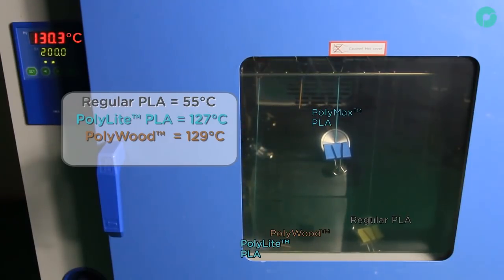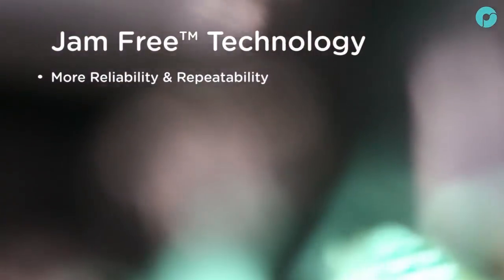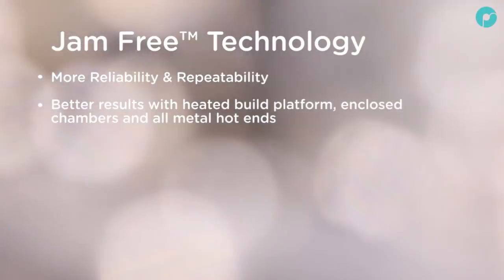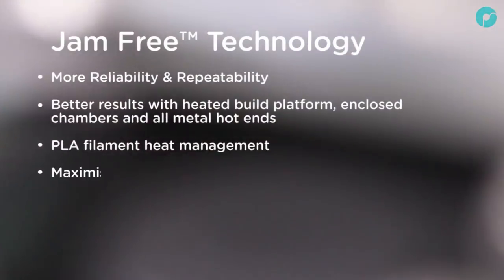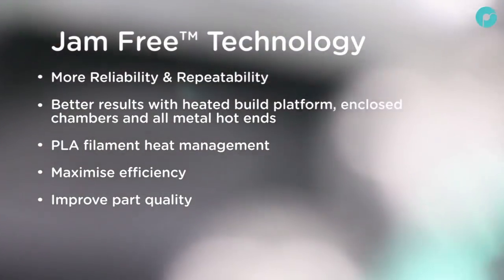The PolyMax withstands a little more temperature, not stretching until we reach 132 degrees centigrade. Jam-free technology provides more reliability and repeatability when printing PLA, with many printers featuring heated build platforms, enclosed chambers, and all-metal hotends. Managing heat is an important factor when printing PLA, and jam-free technology provides a reliable filament, maximizing the efficiency of your time and improving the quality of your parts.